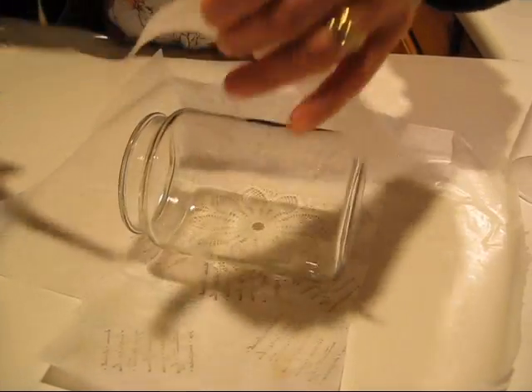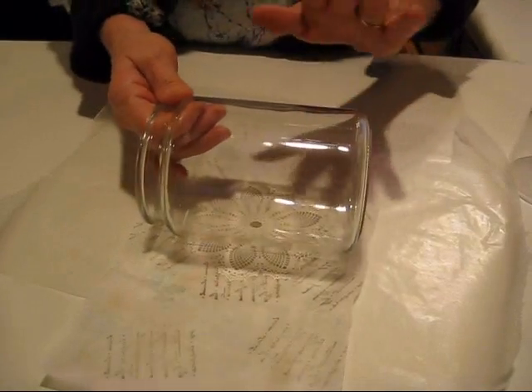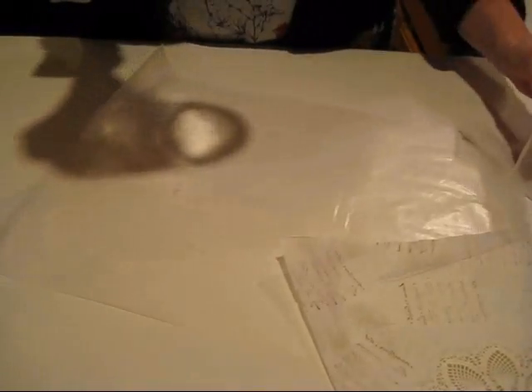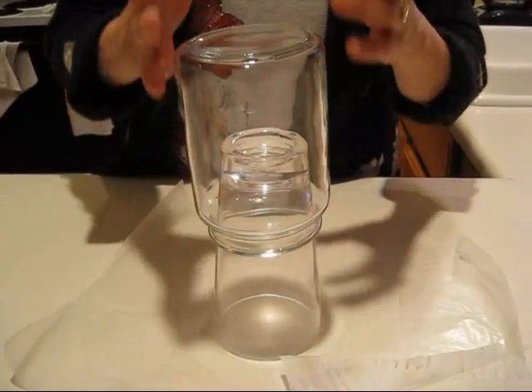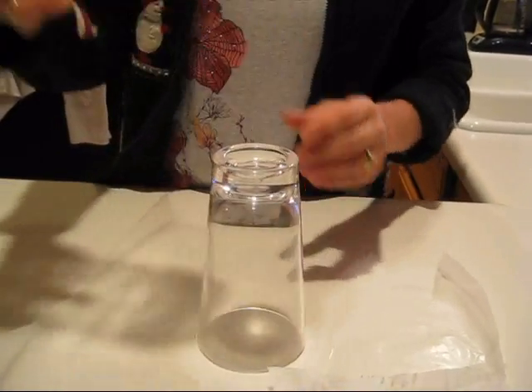This is just tissue paper that you use in gift wrapping. You want a jar that you can lay it like this — the reason is to have it dry — and you'll see when we get to the last step.